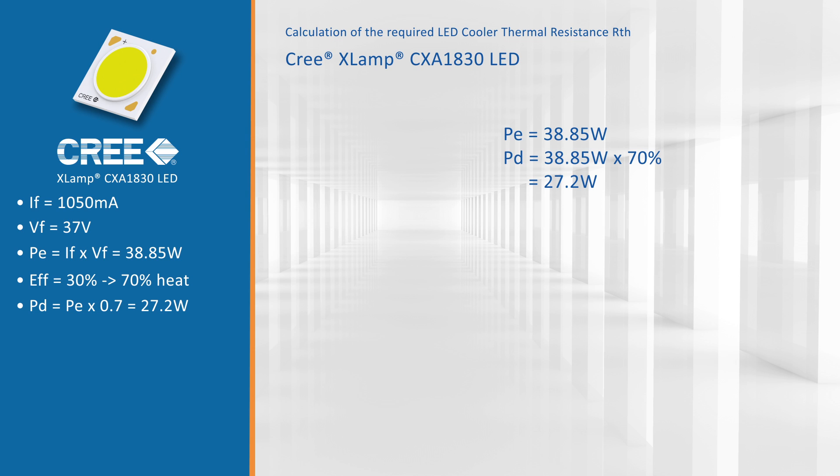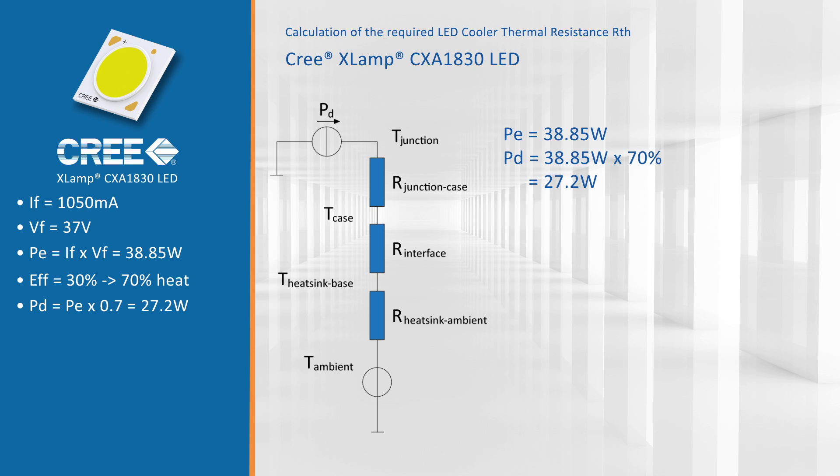Next we look at temperatures. We want to keep this module at a case temperature Tc of 85 degrees Celsius, and we estimate an ambient temperature for our light design of around 40 degrees Celsius. The difference between the case temperature and ambient gives us a delta T of 45 degrees.